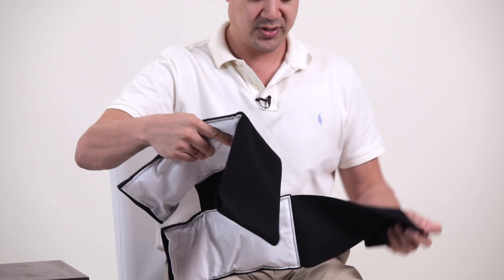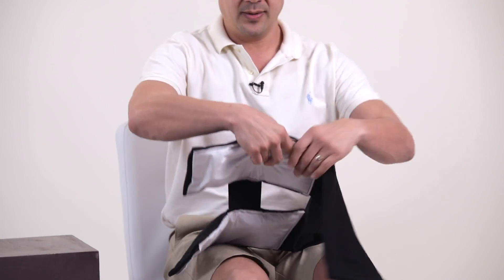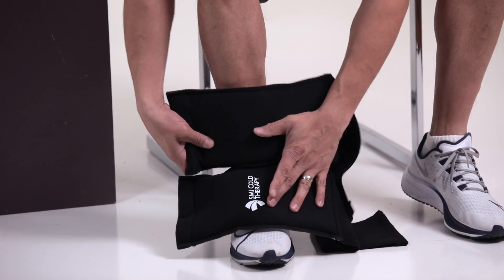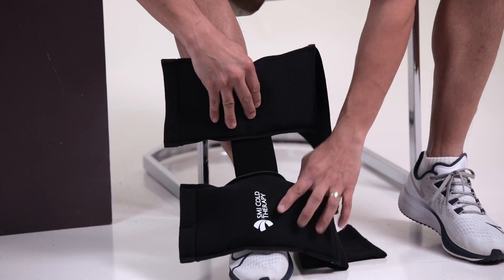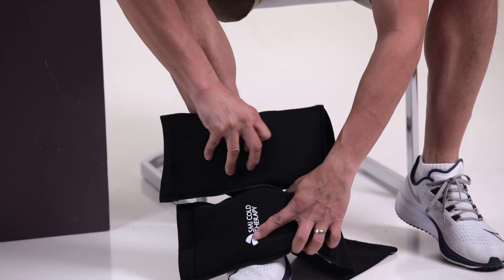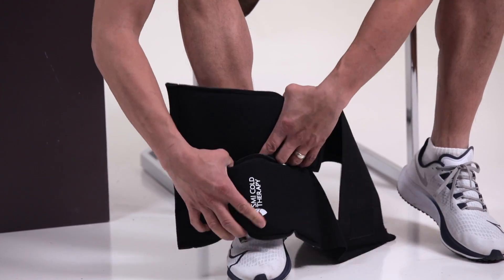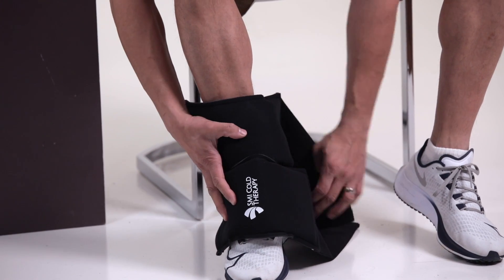First we're going to start with the dorsal application. We want to hit the top of the foot and this part of the ankle. This strap in the middle is here depending on if you want to hit different areas of pain. In my case I want both of these to be together.